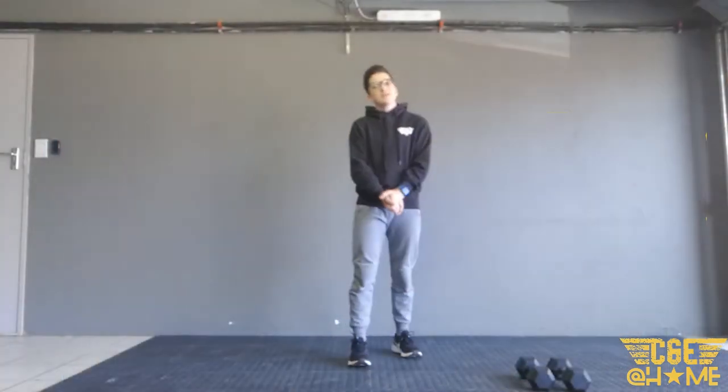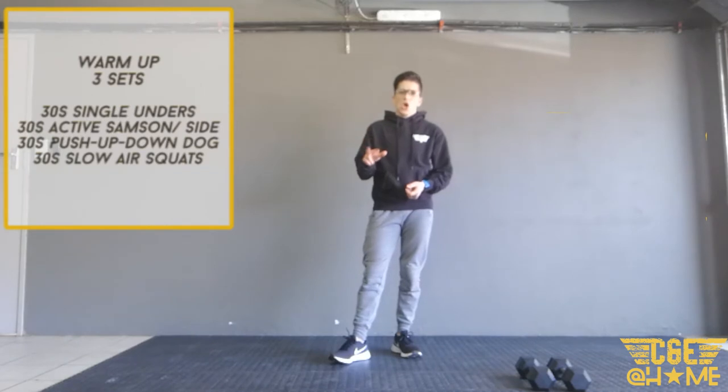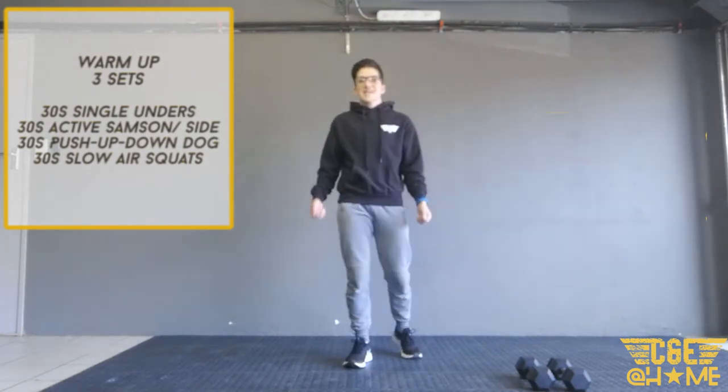All right champs, we are going to go into our warm-up. We're going to do three sets of 30 seconds single unders. So even if you've got double unders, we are just looking for the single unders — it's tricky, good reason to practice it. Nice and easy.